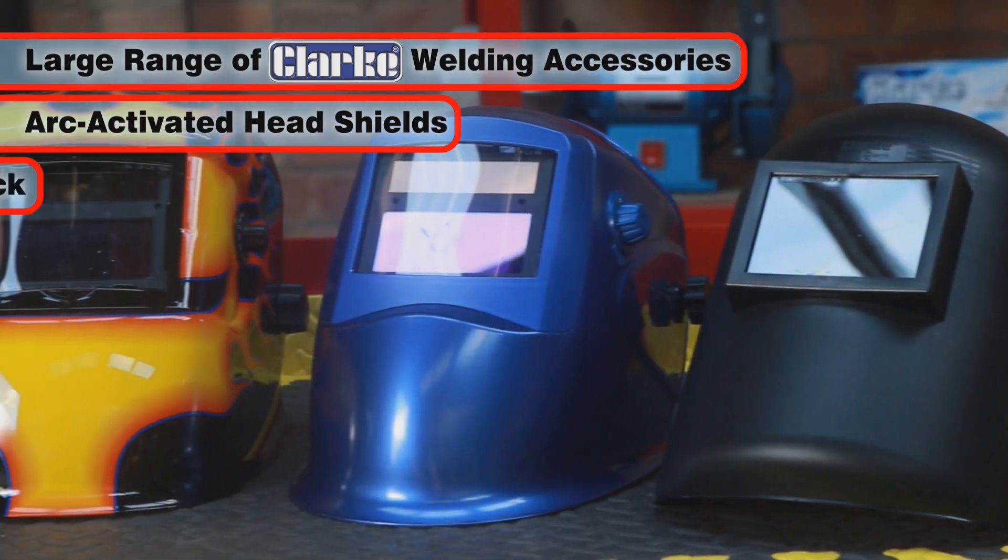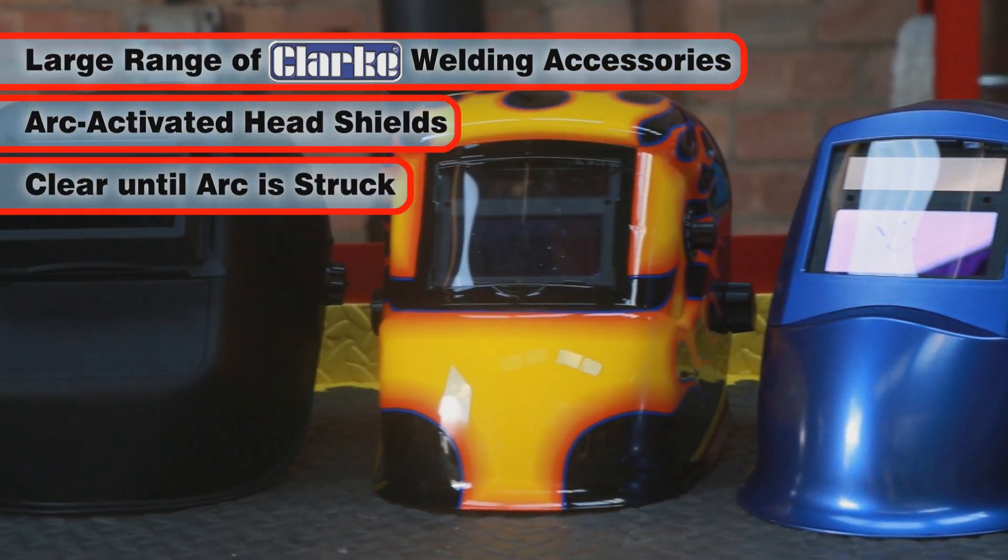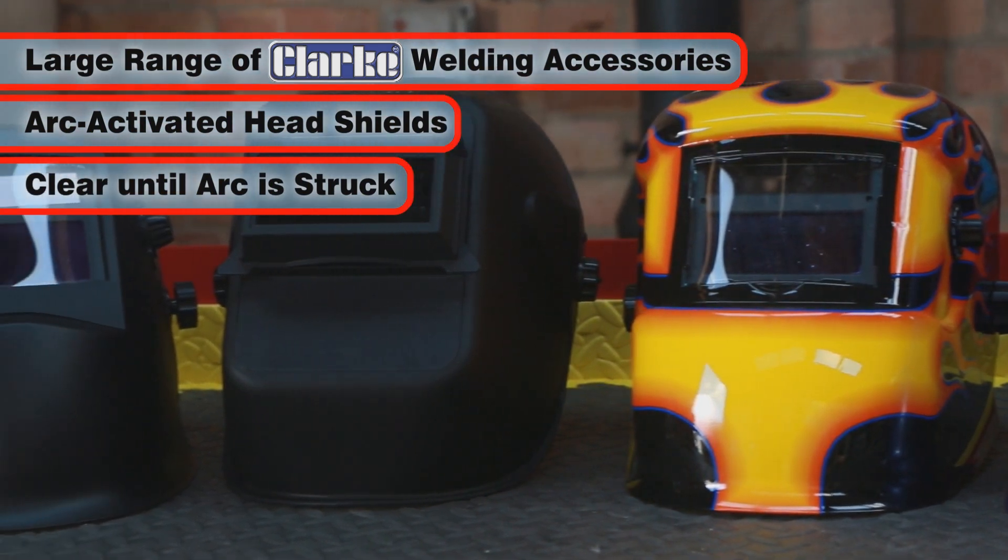These give you the convenience of clear visibility when aligning the welding torch, then full protection when the arc is struck.